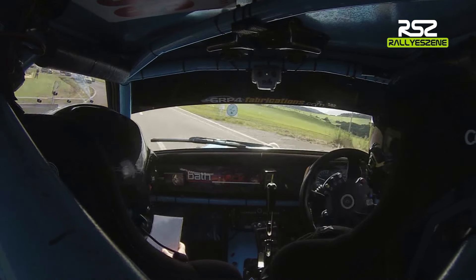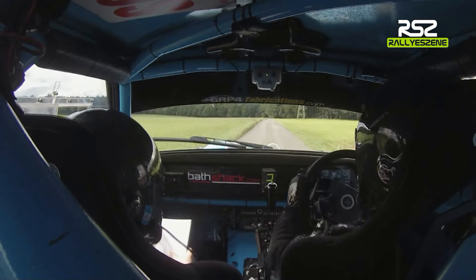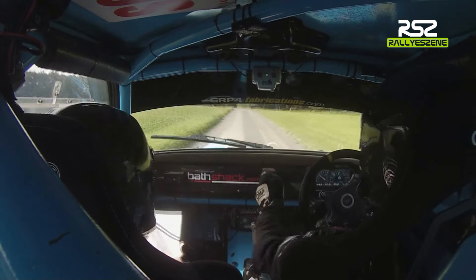300. Brake in 1 left at the 3, 60, very slippy, square right, square left, Marshall. Brake in 1 left at the 3, 60, very slippy, square right, square left, Marshall.